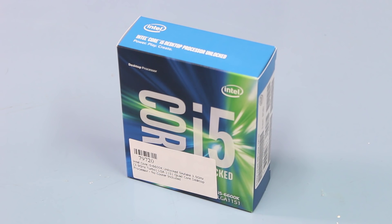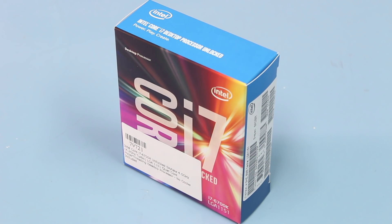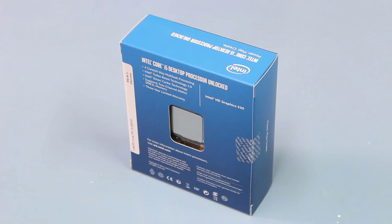Hello ladies and gentlemen, welcome back to Playtech TV. My name is Kevin and today we're doing the six things you should know about Intel Skylake. We're going to be focusing on these two CPUs today: the i5-6600K and the i7-6700K. Let's just give you a brief overview of these two CPUs.